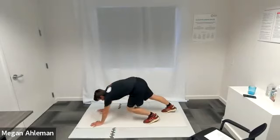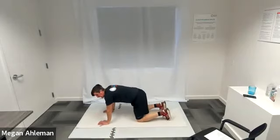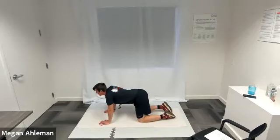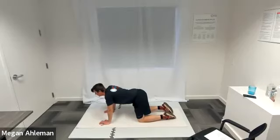From our downward dog position, let's go onto our knees into tabletop position and we'll take a couple of breaths here in cat and cow. As we're in tabletop position, we'll take an inhale — as we inhale we can arch our back and relax our head down into cat position. Then as we exhale into cow position, our head is forward with a slight sway in our back. Inhaling into cat, exhaling into cow. One more breath cycle.